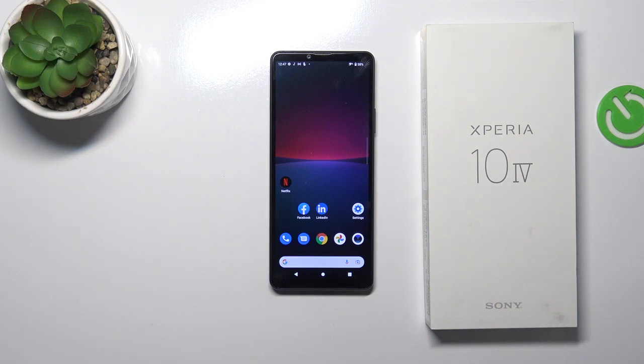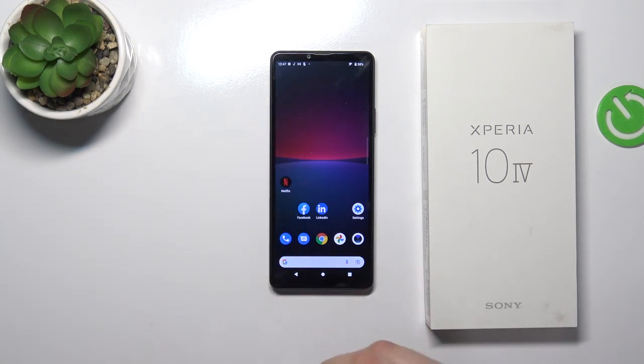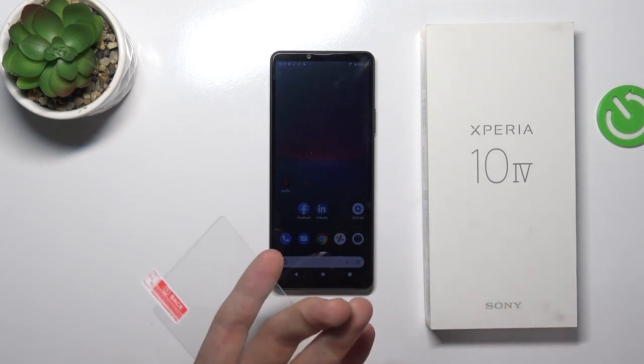I have not found a protective glass specifically for this device, but I will use the glass from Samsung Galaxy S10, because this glass fits to our display.